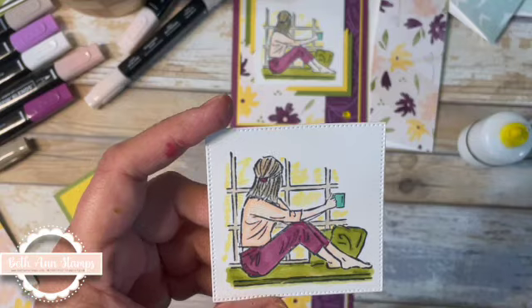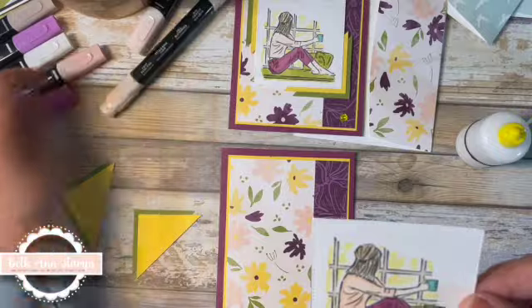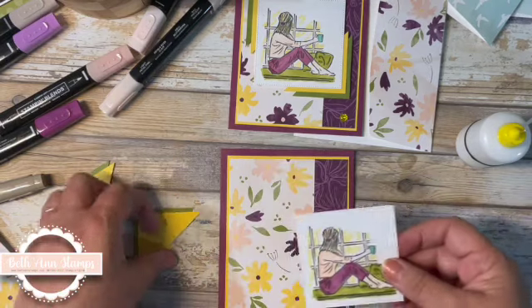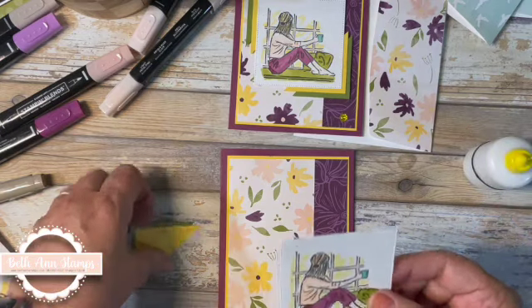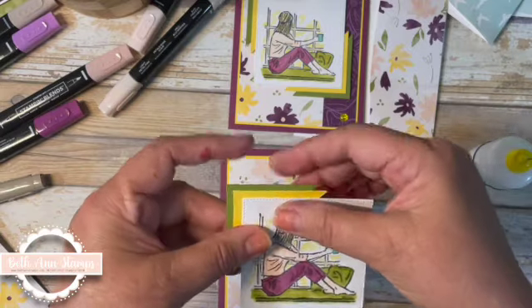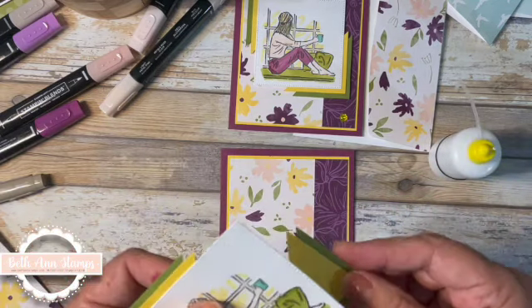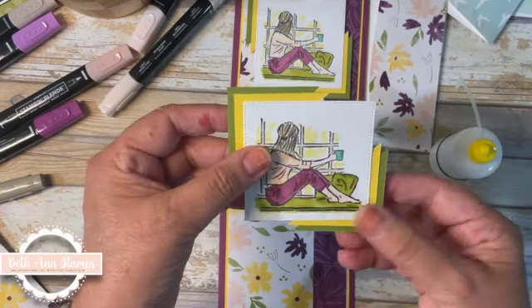Before I glue this down, I'll show you: I did take a light Daffodil Delight pen to color the windows — I didn't color them solid, just slightly — and then I went over it with the color lifter, so it looks like light sunshine coming through the window. Now I'm going to put some glue in this corner and line that up, and do the same thing on the bottom corner. I'll bring this one in — looks about even.